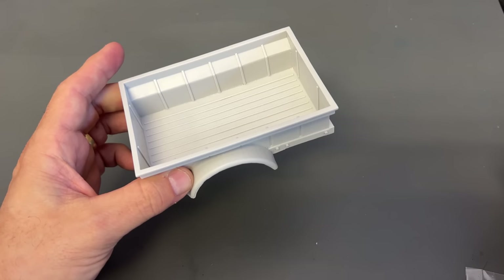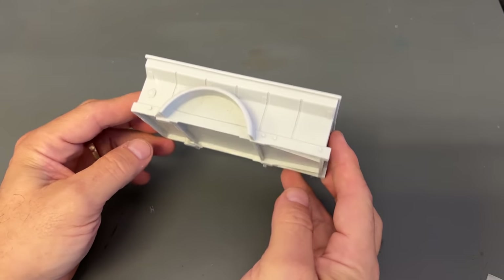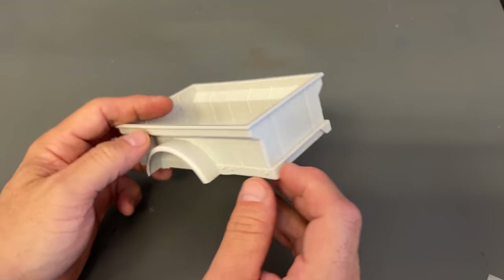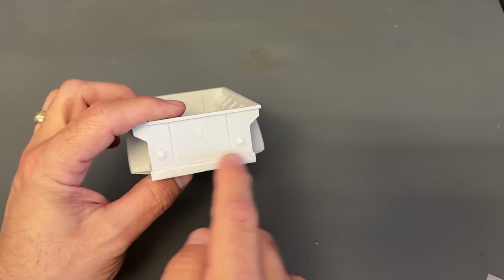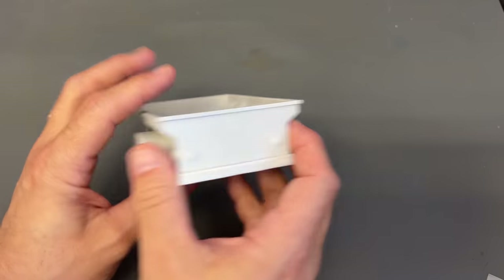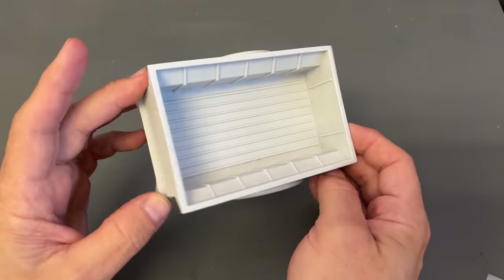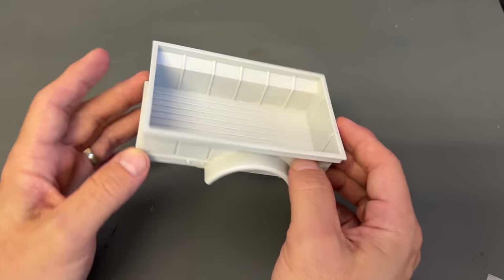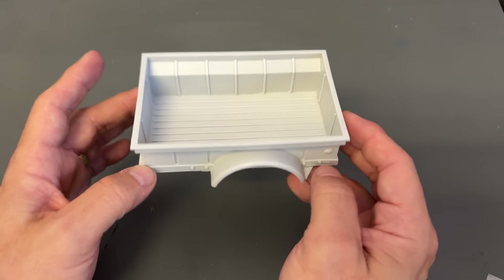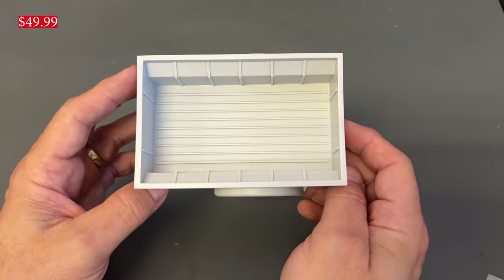So to start off with, we have our bed and sidewalls here. It is resin cast, so it does need a tiny bit of cleanup — nothing major. You can see maybe a little tiny bit of sanding needed where the plugs attach. Just cut off the little nubs. Some stuff that they make is 3D printed, but these parts are all resin cast.